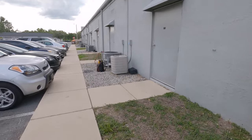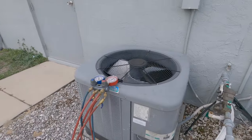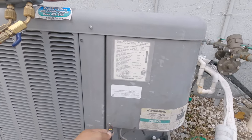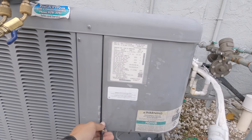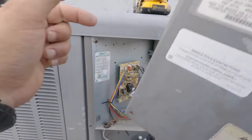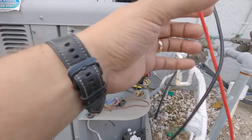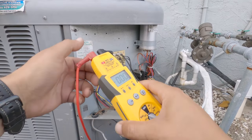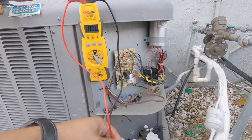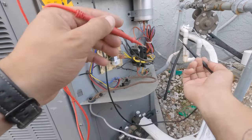I've got my tools set up out here. Looks like we've got a Rheem heat pump outside, and I'm assuming it's a Rheem inside as well. It was replaced a few years ago but looks a little bit more than a few years old. I've got the thermostat set to cool — already went inside and checked, it was set to cool at 77. It is like 84 to 85 degrees inside, so we need to figure out why this condenser is not running. The inside unit is running — I heard the blower running and stuck my hand by the return and we have some airflow.